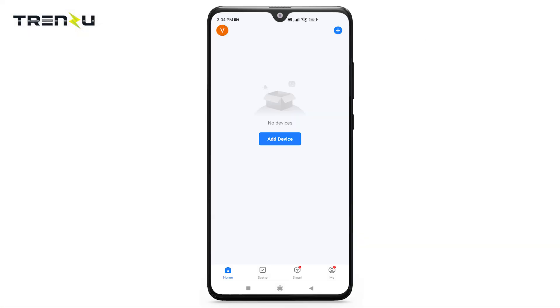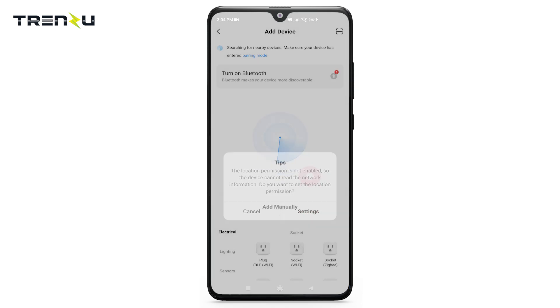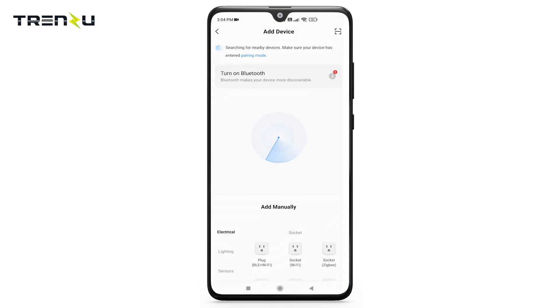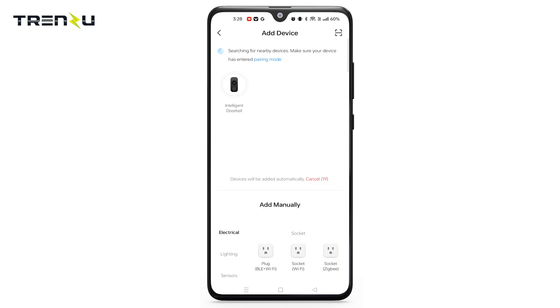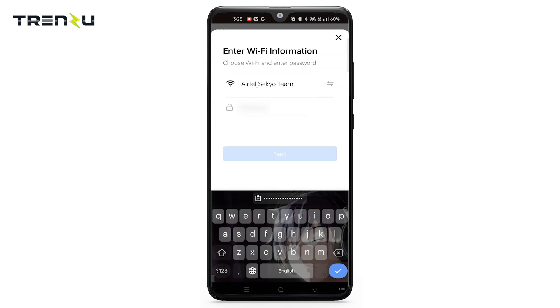Click on Add Device and allow the permission of location and Bluetooth. It will automatically find the device around you. Then click on the device doorbell, then select the Wi-Fi. Make sure to use a 2.4 GHz network and enter the password.